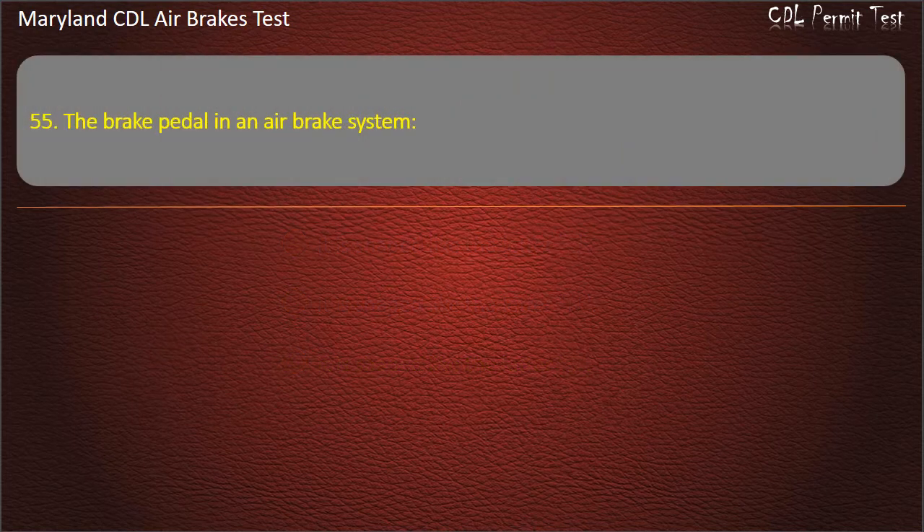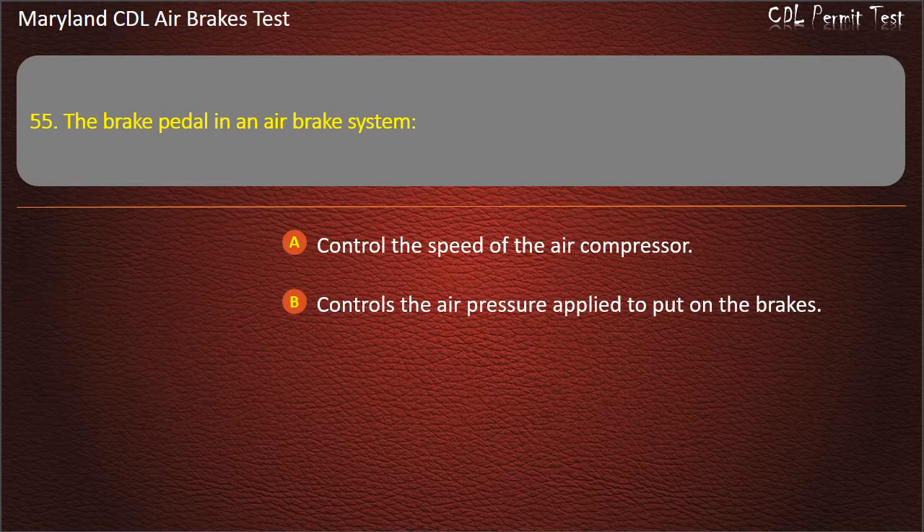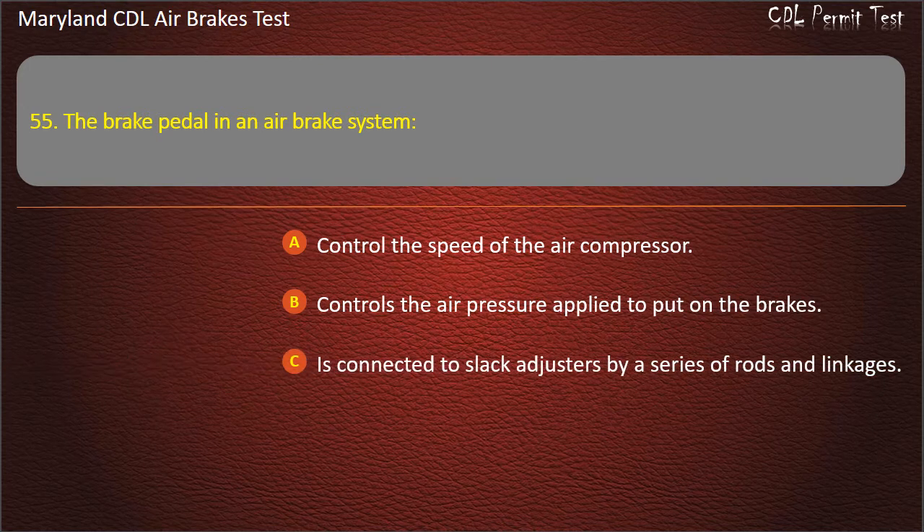Question 55. The brake pedal in an air brake system: Controls the speed of the air compressor; Controls the air pressure applied to put on the brakes; Is connected to slack adjusters by a series of rods and linkages. Answer: Controls the air pressure applied to put on the brakes.